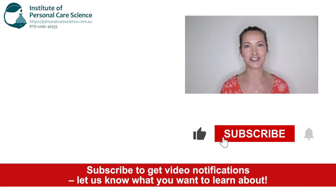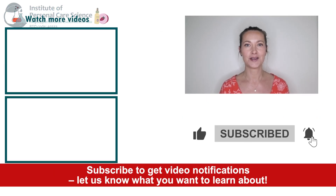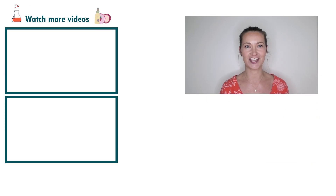If you like today's formula give it a thumbs up. If you have any questions or comments please leave them below. Don't forget to subscribe to receive notifications on videos just like this, and email us at info@personalcarescience.com.au for more free formulas.